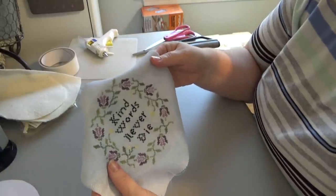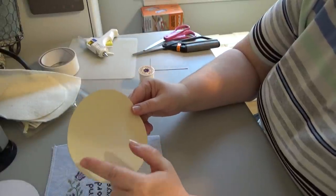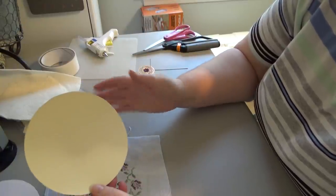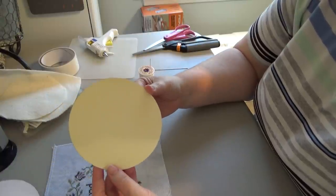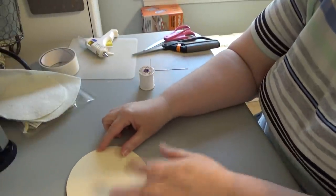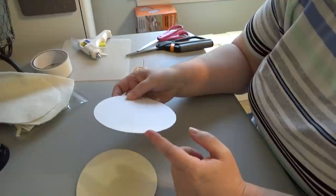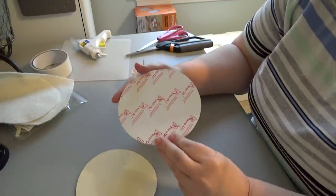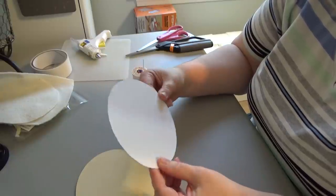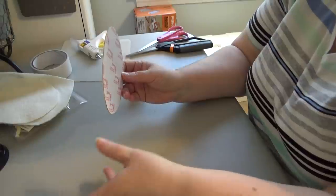I held it up to the window to see how it looked and mine was actually a little big. But by doing it on this really thin stuff, I could put my compass point right back in the hole in the middle, take it in about a sixteenth of an inch, cut it out again, held it up, and it was fine. Then I used that as a template on my sticky board, traced out two circles, and cut them out. This cut out fine with regular scissors. Foam core would be too thick, but any thin cardboard should be fine. Now I have my circle and I can put my template away for next time.